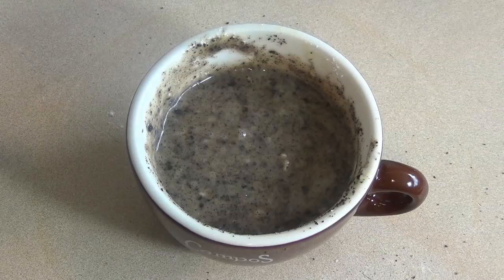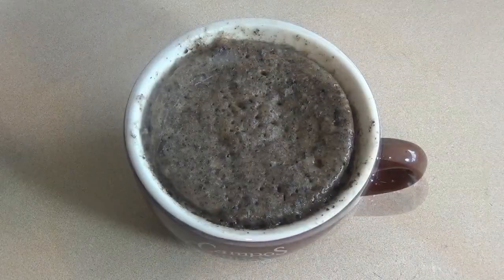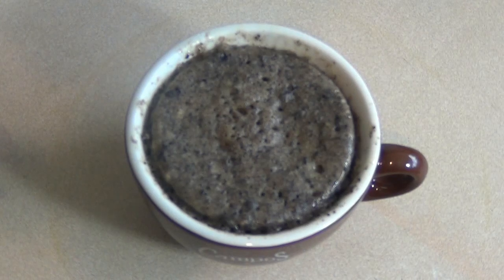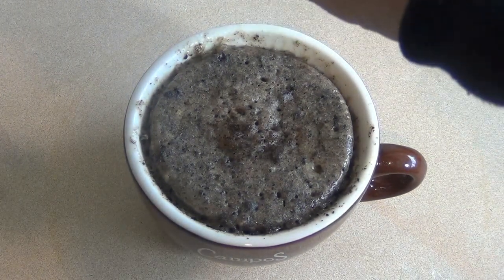Pop this in the microwave for about one and a half minutes on high. Now that's ready — take that leftover crushed Oreo and put it on top, unless you don't want to, but I do.